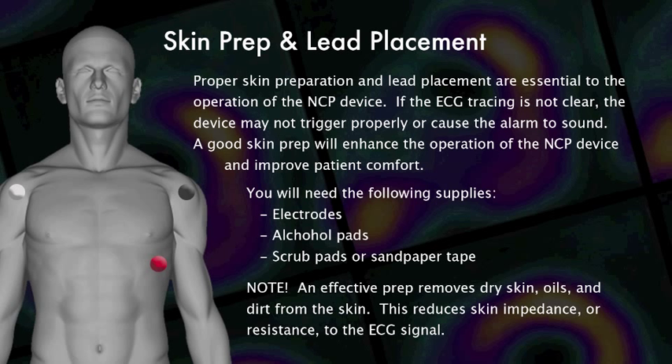You will need the following supplies: electrodes, alcohol pads, and scrub pads or sandpaper tape. Remember, an effective prep removes dry skin, oils, and dirt from the skin. This reduces skin impedance or resistance to the ECG signal.